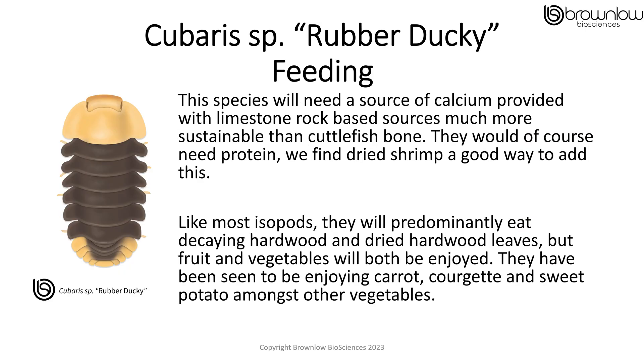This species will need a source of calcium provided with limestone-based rock sources, which is much more sustainable than cuttlefish bone. They would of course need protein, which we find dried shrimp is a good way to add. Like most isopods, they will predominantly eat decaying hardwood and dried hardwood leaves, but fruit and vegetables will both be enjoyed. They have also been seen to enjoy carrot, courgette, and sweet potato amongst other vegetables.